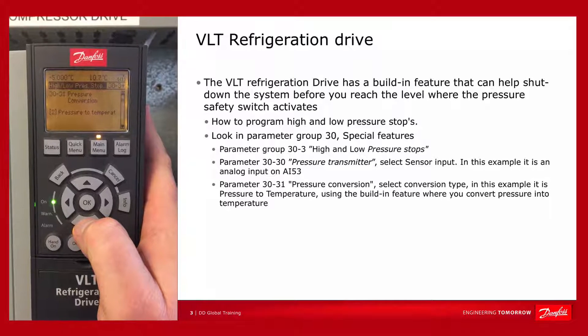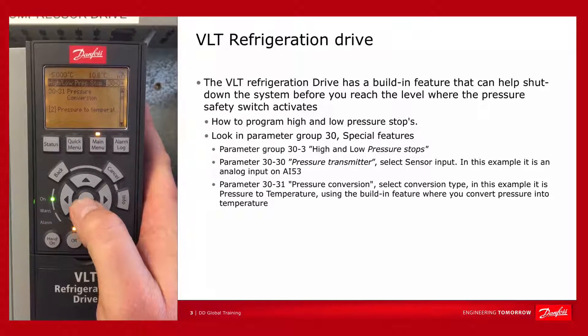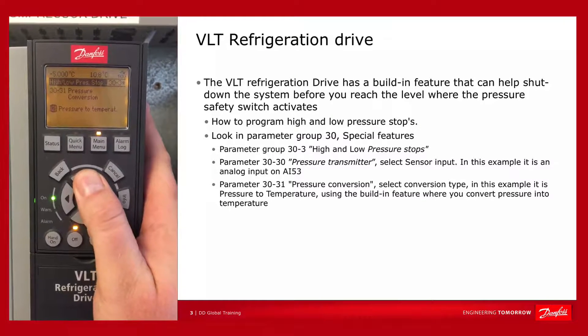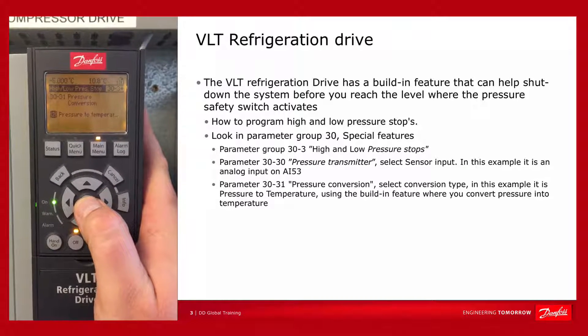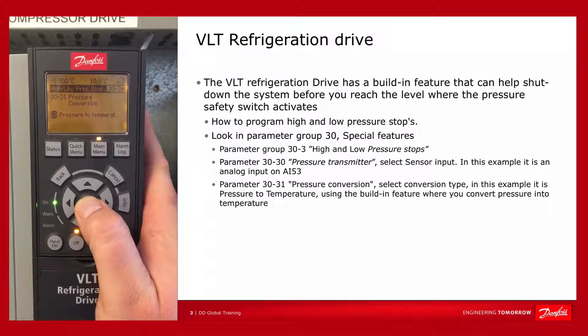In 30.31, we determine the pressure conversion — is it pressure to temperature or is it linear? In this case it's pressure to temperature, so we use the built-in feature where you convert pressure into temperature.